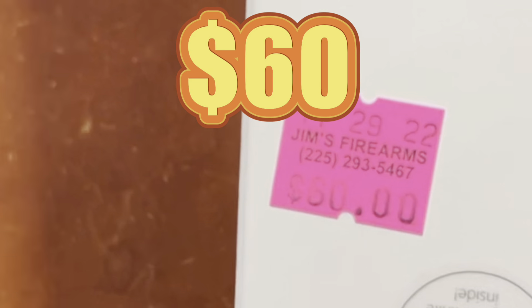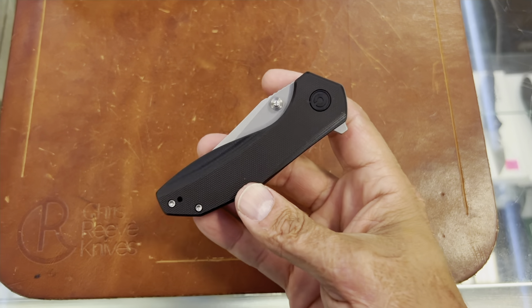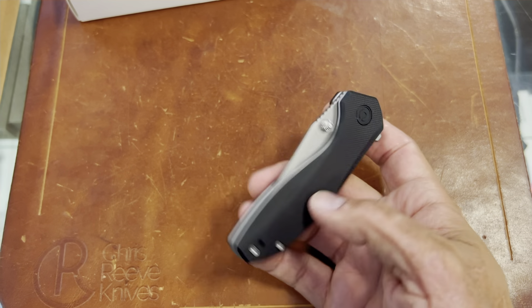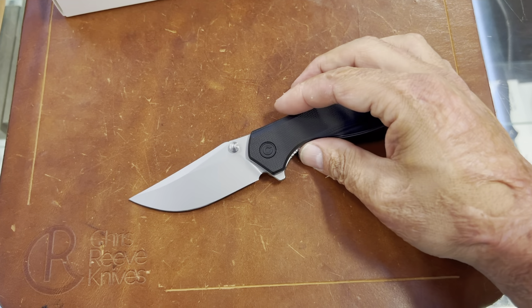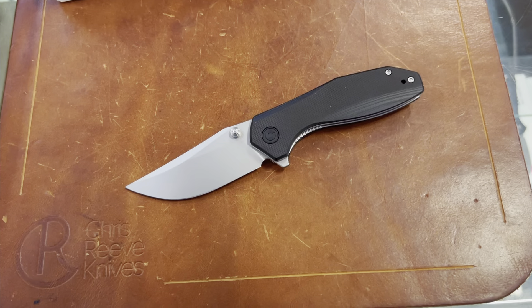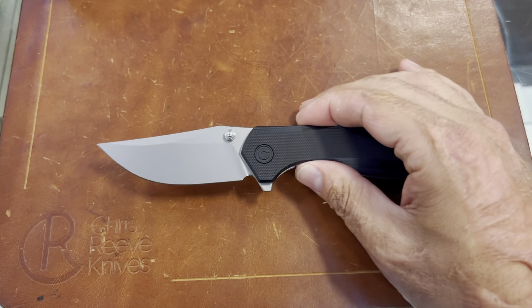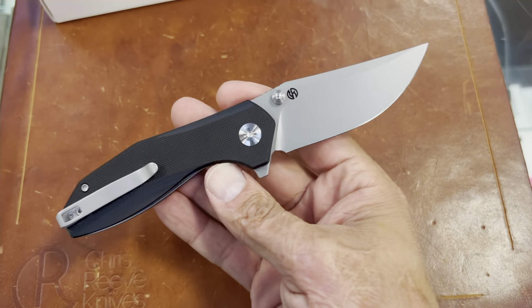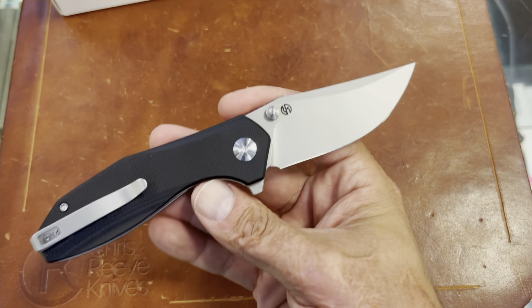We've got one more Civivi. I think I have one of these on the way to me. This is the new i22, which is kind of cool to me because I followed Jeff Blewett back when he was Tuff Thumbs. My buddy here at Jim's actually purchased one of his original Tanix back in the day, and yeah, I used to watch all of his content.